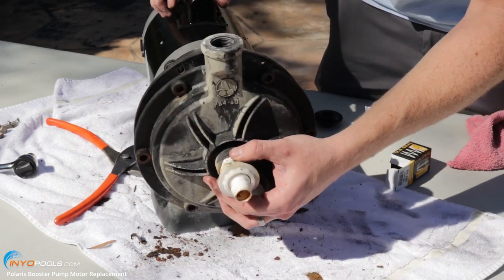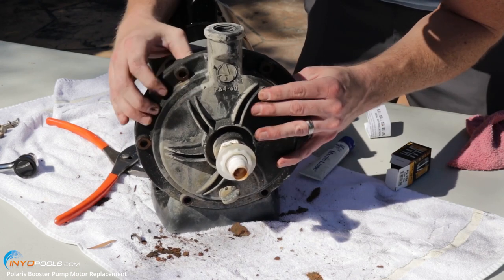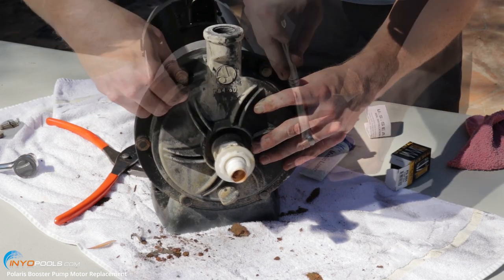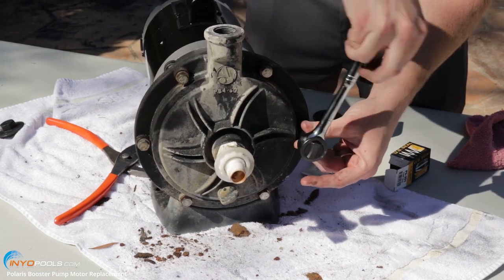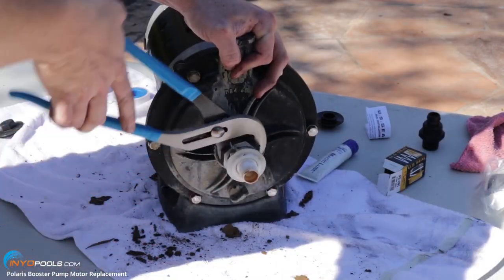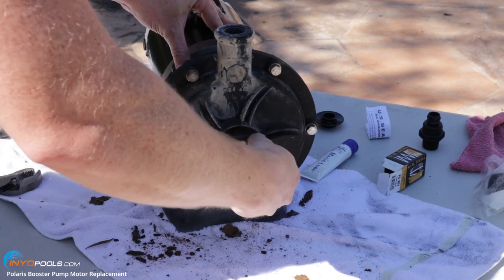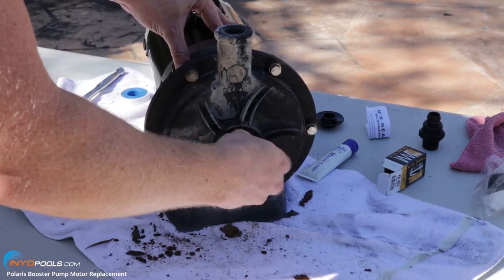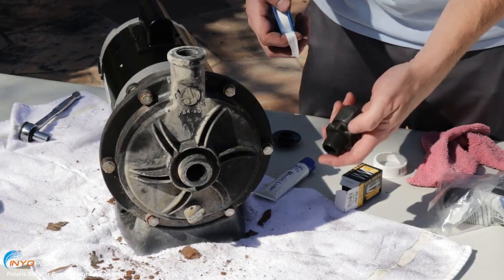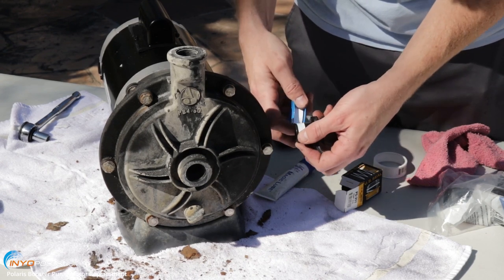We're going to put the volute back over the bracket and line it up with the holes. We're going to remove this old fitting and put new ones on — these were leaking, so that's why we're replacing them. Before we put these back into the volute, we're going to wrap them with some Teflon tape.